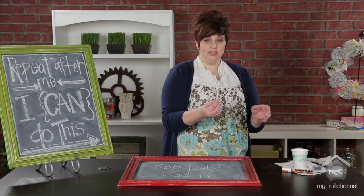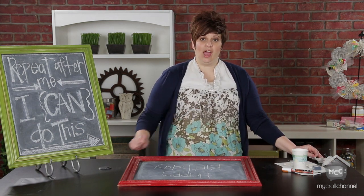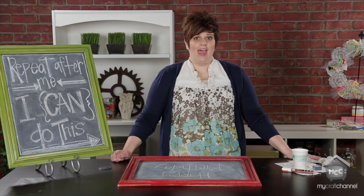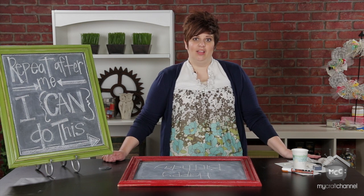I use Q-tips a lot, so I just have them nearby so I can erase a small part. The best eraser I've found is just cotton t-shirts that I've cut up — they work the best and don't leave a cotton residue. I've also heard that 100% wool felt works as well.